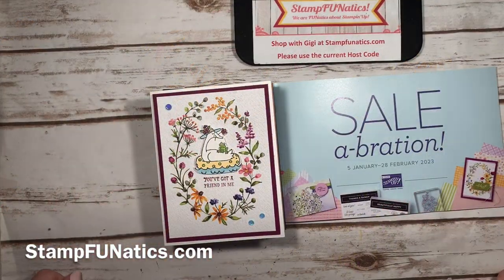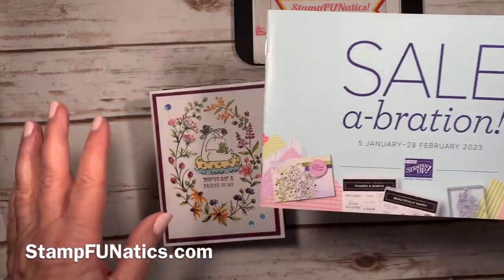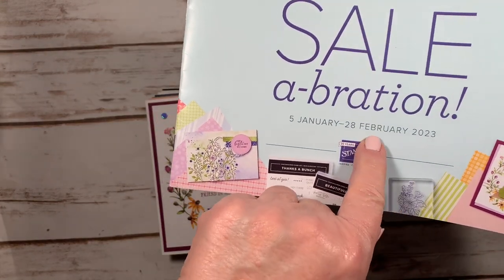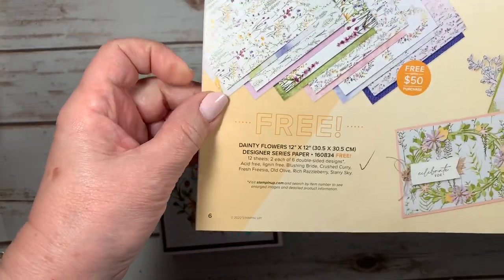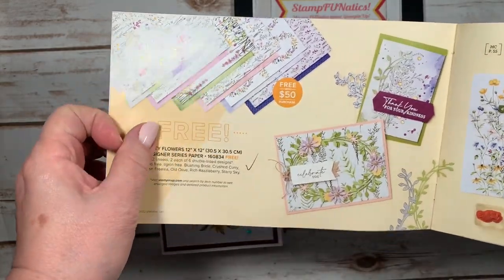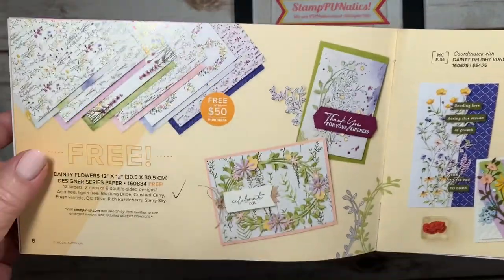Hi stampers, this is Gigi with Stamp Fanatics. Thanks for joining me today. I wanted to show you some ideas from our celebration where we earn our free products — that's only for two more weeks till February 28th. On page six we have this dainty flowers 12 by 12 designer series paper that you can earn for free with a $50 order, and you can order at stampfanatics.com — just press shop.